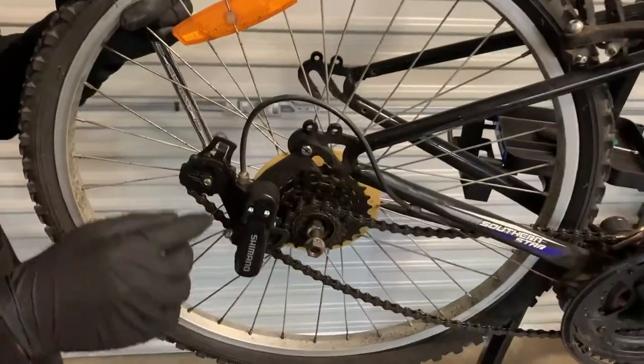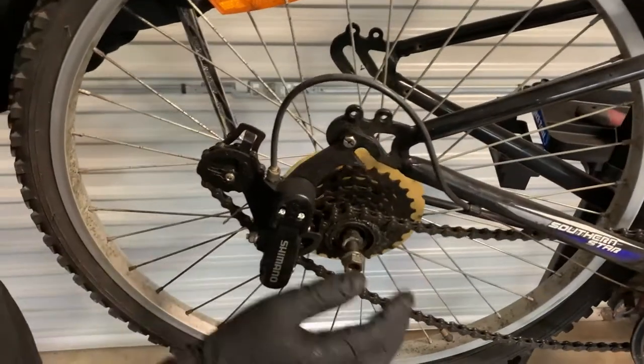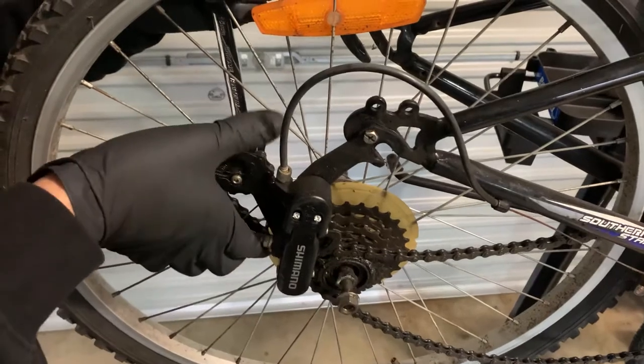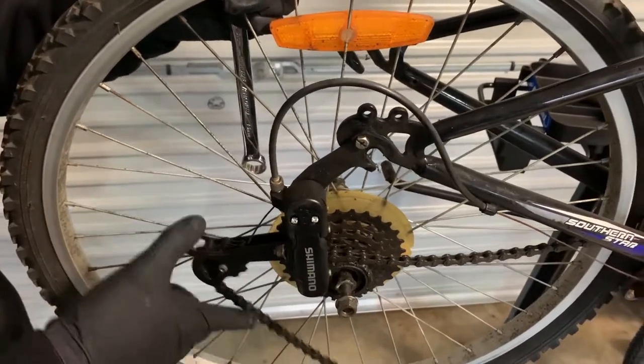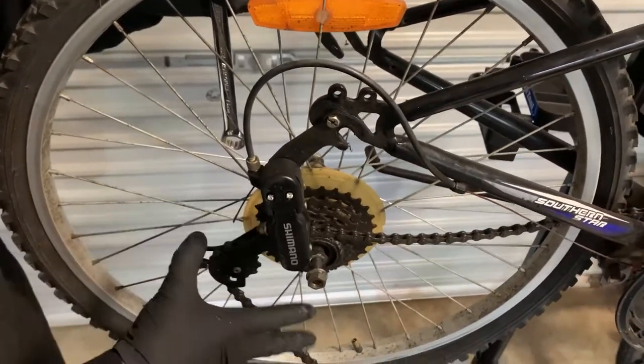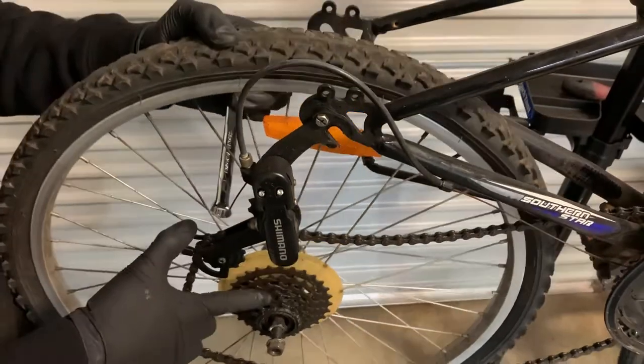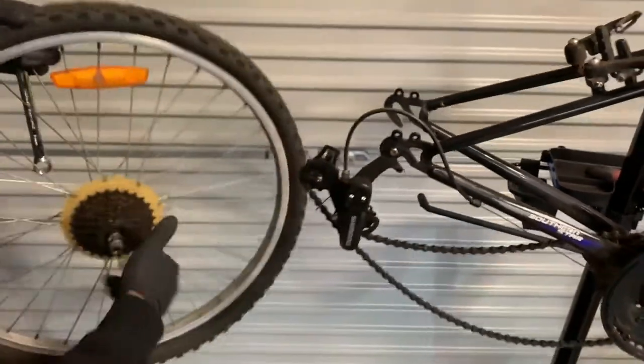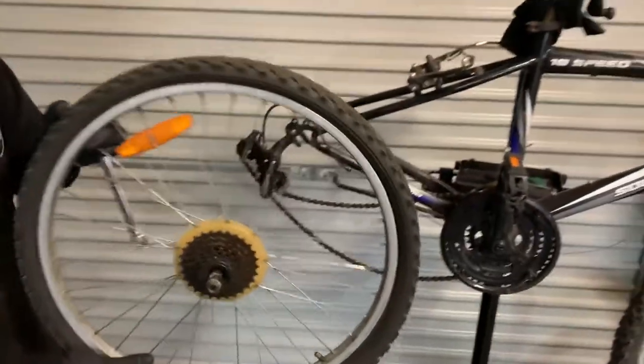This stage is pretty important on how we remove it. If your chain is starting to get stuck, pull the derailleur — which is the thing that moves the chain — pull the derailleur down. That gives you lots of room underneath for your cassette and wheel to come out. And that is removing your wheel from the bike.